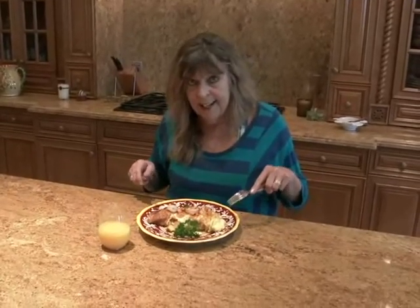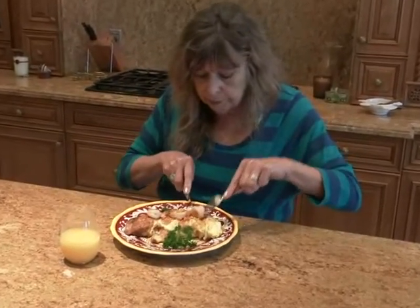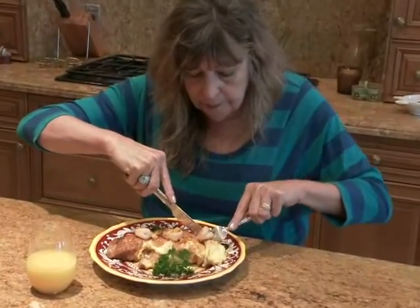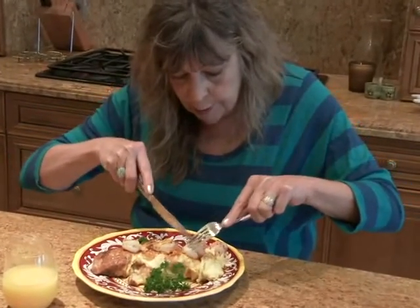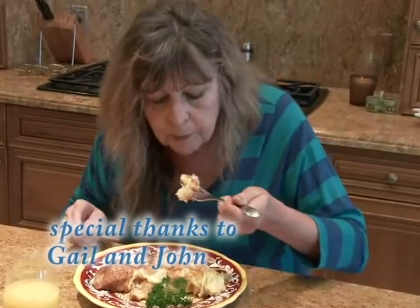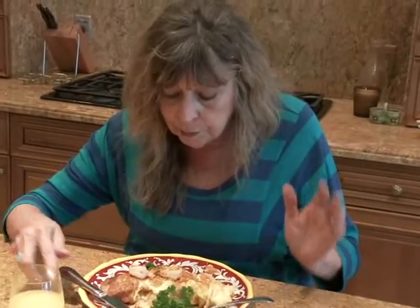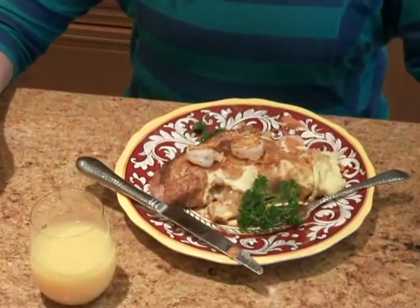Now this is obviously huge — I think this kind of omelet serves two people very comfortably. Let's get all those flavors in one bite. You can taste the spicy shrimp, the mellow mozzarella, the little sweetness from the orange, the bitterness from the orange zest. I do believe this is the perfect Palm Beach breakfast.